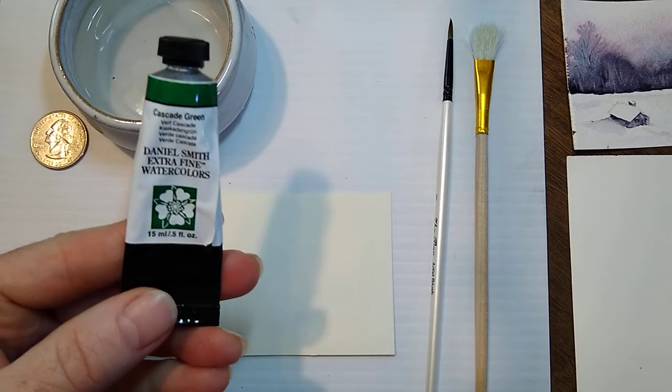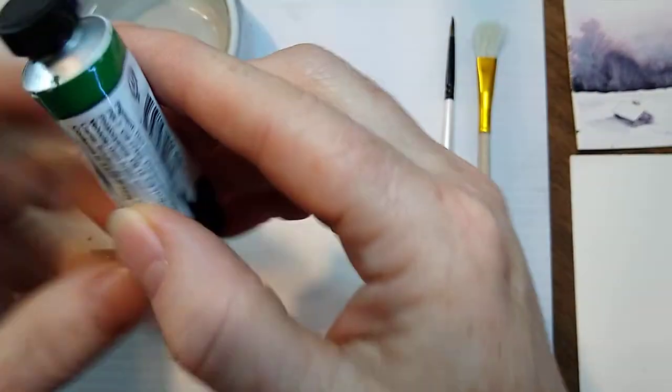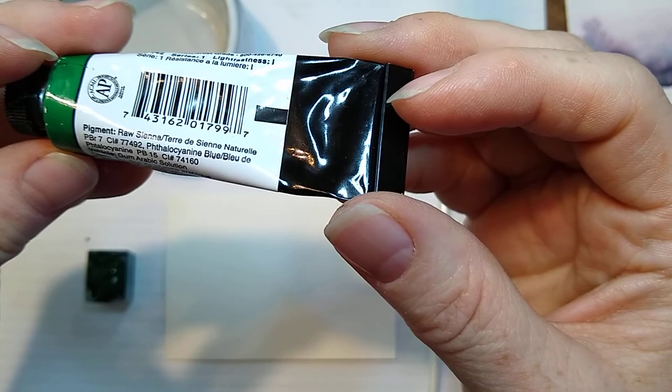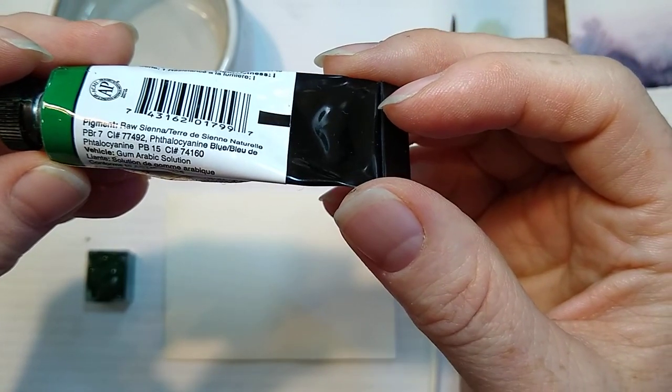This is Daniel Smith Cascade Green, which is a combination of two colors: Raw Sienna, PBR7, and Phthalo Blue, PB15.